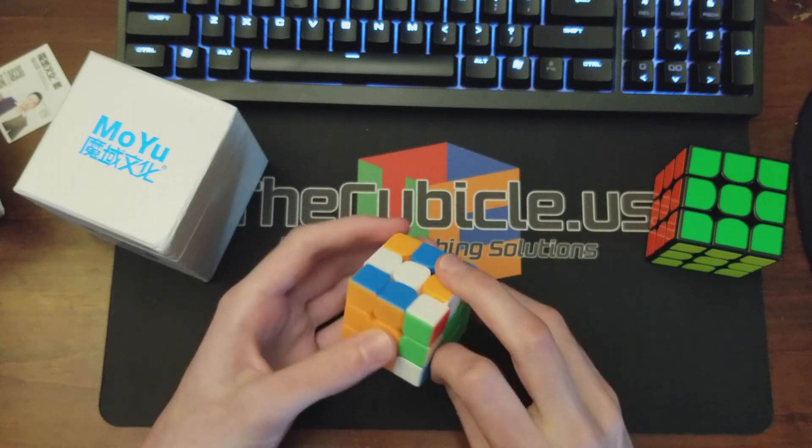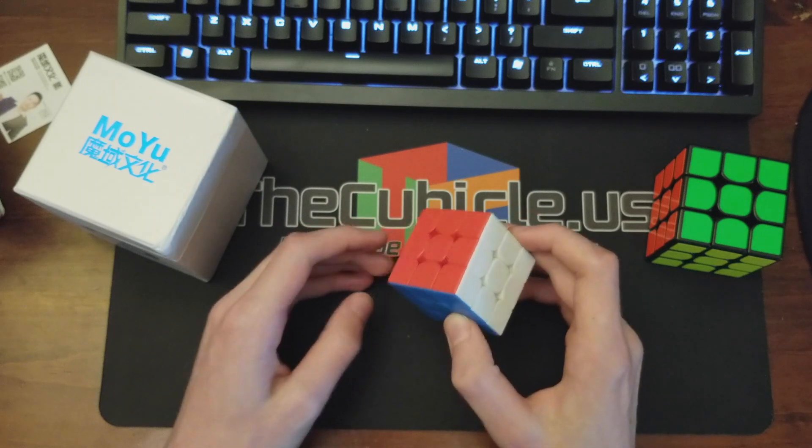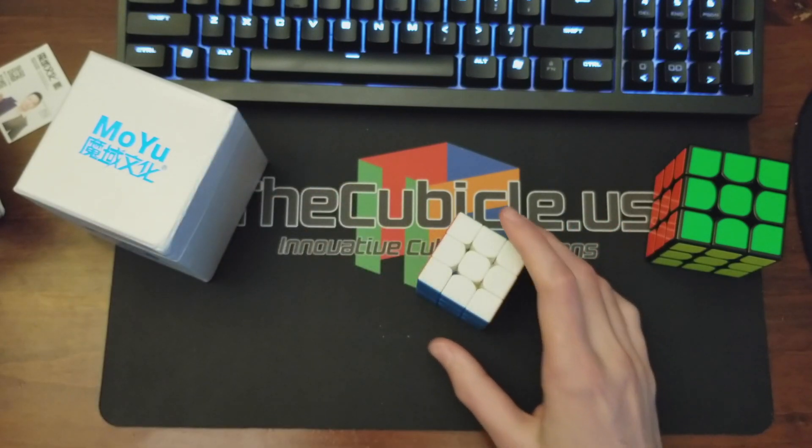I don't really have a preference between stickerless and stickered because I don't really use stickerless cubes, but the cube performs just like any other Cubing Classroom 3x3 — just as well as the 50 millimeter cube. This one's a bit looser, maybe a bit smoother.